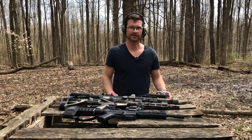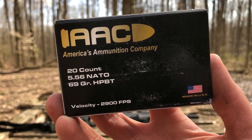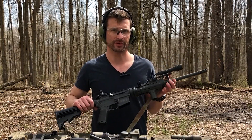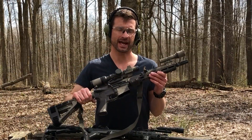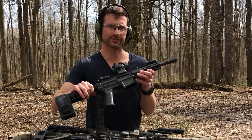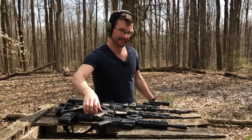Today we'll be testing velocities on AAC 556 69 grain hollow point boat tail ammunition — this is ammunition that I bought myself. We're going to be testing that out of a 16 inch M&P Sport 1 with a 1-in-9 twist rate barrel, a Geissele Super Duty 11 and a half inch 1-in-7 twist barrel, and a Palmetto State Armory 8 and a half inch 1-in-7 twist barrel with a Troy Claymore muzzle device. Get that blast out of here.